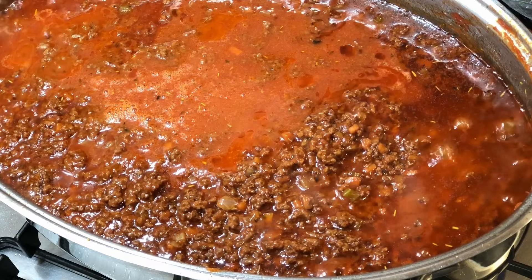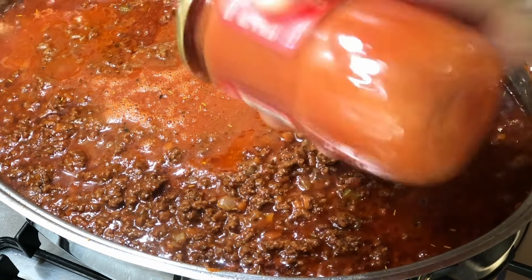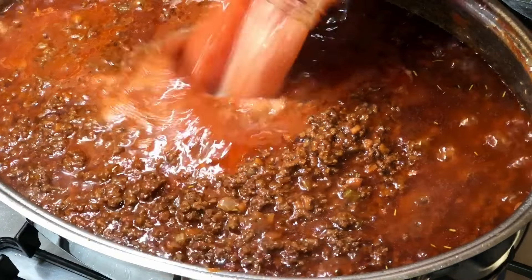Now add the freshly grated nutmeg. It's not in the registered recipe, but a small amount of nutmeg is a pretty common addition in this sauce in Bologna. So I'm going to say that it is traditional to add nutmeg, but optional.